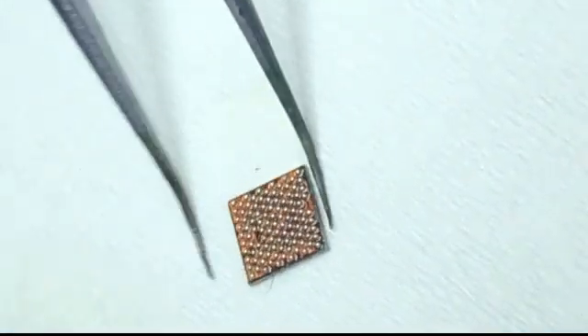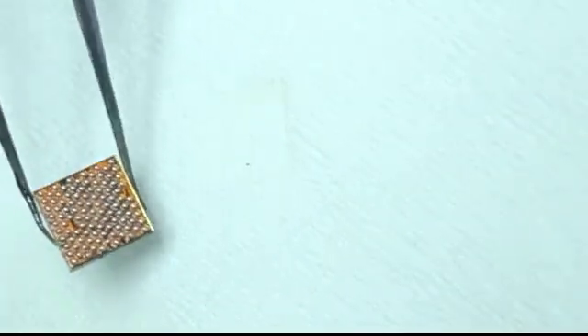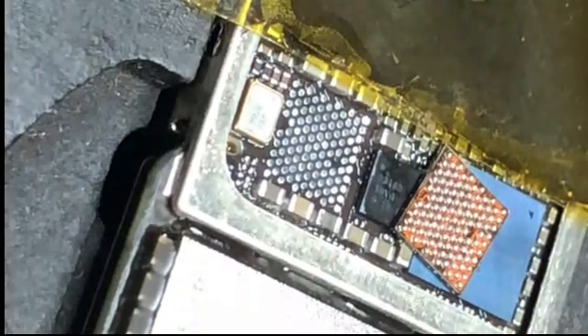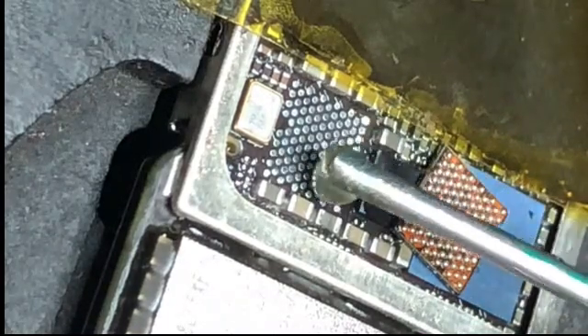The IC reballing process is finished and now I am going to install this IC on my iPhone 7 unable to activate error board. I will make the next video on how to reball and install the IC for new technicians.